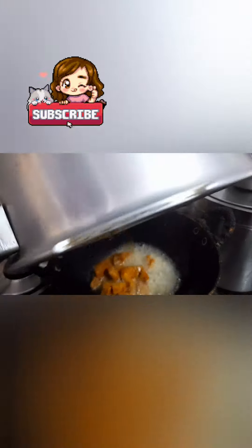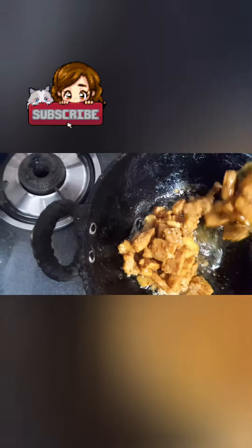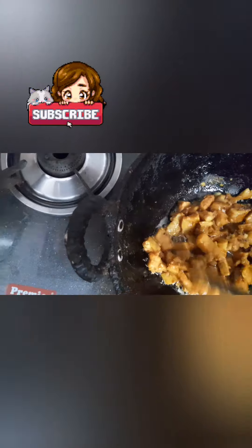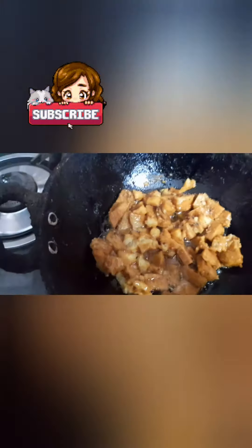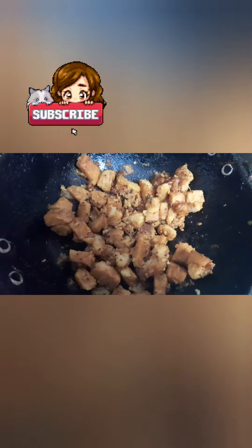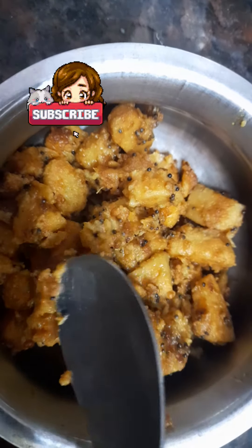The cup is ready to spread. If you want to get a little bit, you can eat it and have a good taste. Let's eat. Spread it and fry it.